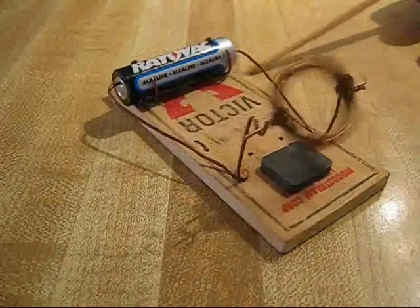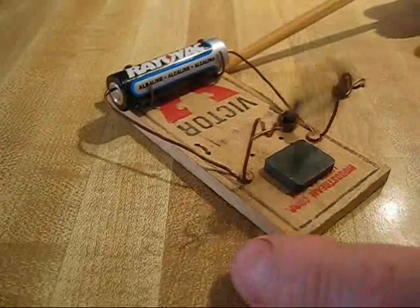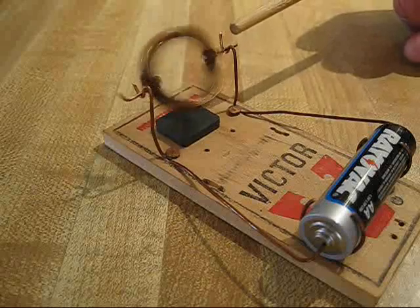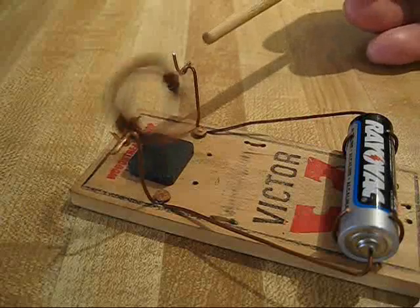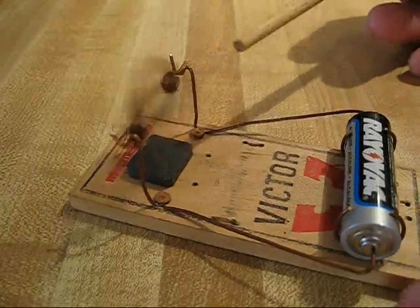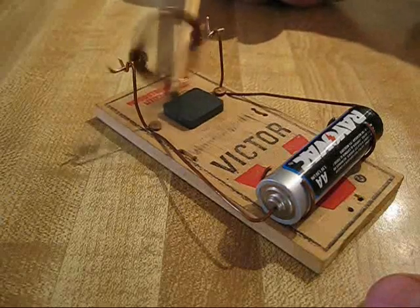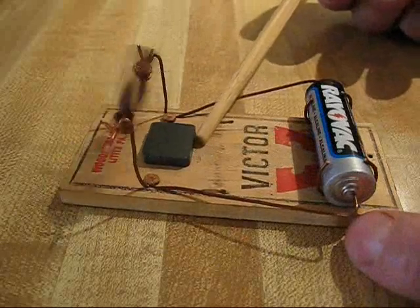I suggest that you do build one. They are quite interesting in their operation — so simple in function. You do scrape away the enamel in the seat of the uprights and scrape away the enamel coating on the outputs of the coil. The coil is a simple length of copper wire, enamel-coated, salvaged from a piece of equipment I had disassembled — an electric motor.